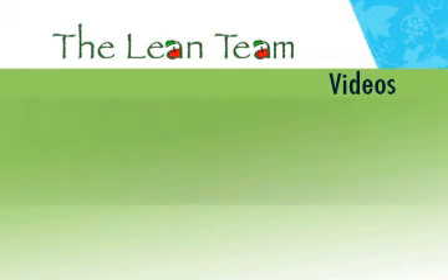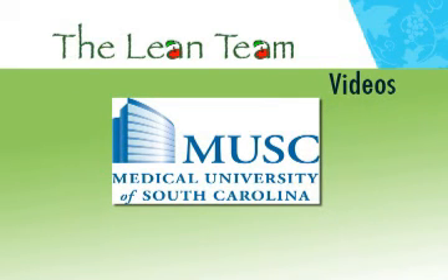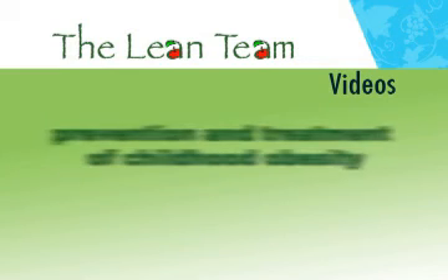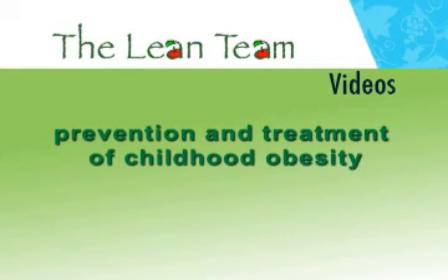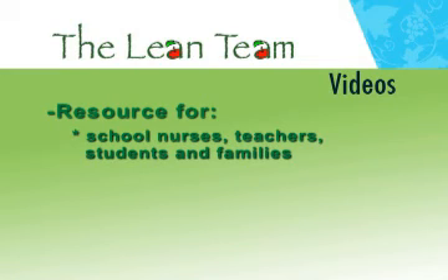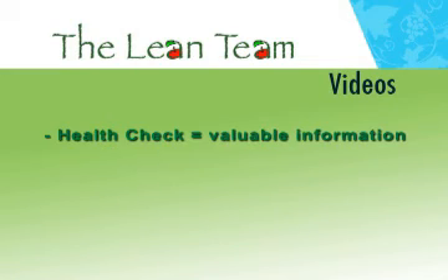The Lean Team is a partnership between the Medical University of South Carolina and the Charleston County School District. Our mission is the prevention and treatment of childhood obesity. We serve as a resource for school nurses, teachers, students, and families. A health check gives valuable information and can be used to shape school health policies. This video will demonstrate a few simple ways to do a health check at your school.